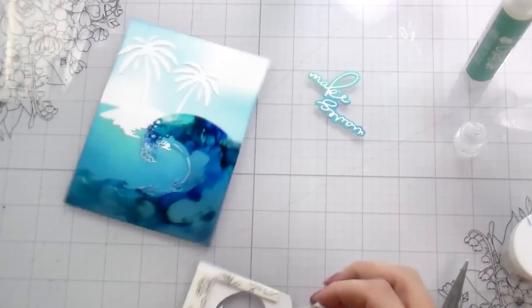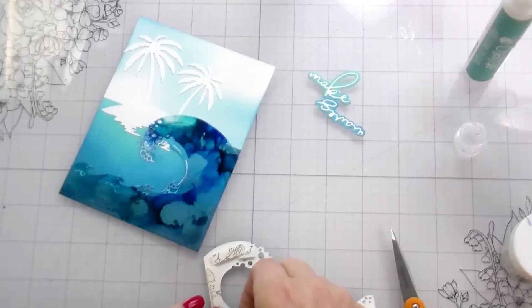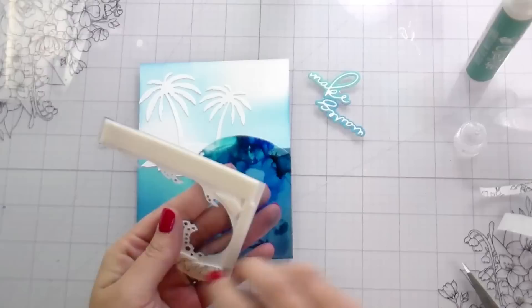I decided to pop up the second layer on foam just to give it a little bit more dimension. Even with one wave, look at all that alcohol ink — all that shimmery goodness — it's beautiful. These are so fun, a little bit challenging because of the adhesive situation, but super, super fun.